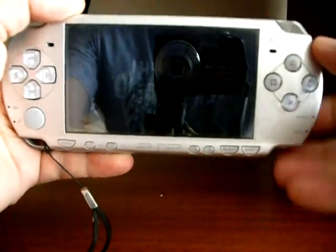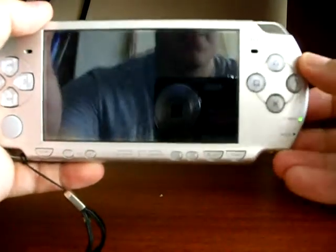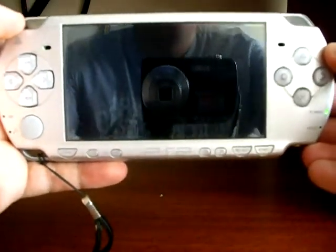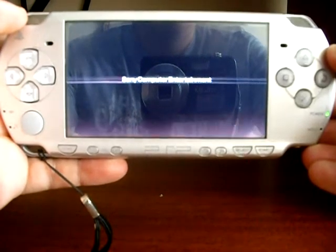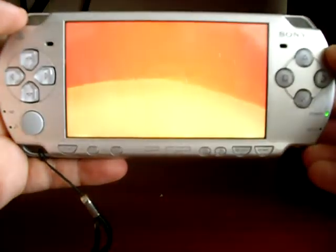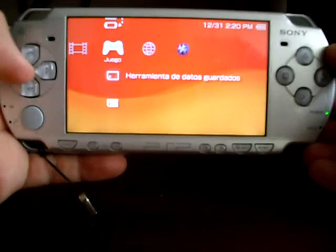Here I'm going to show how to update to official firmware 5.03. When you've saved the eboot into the memory stick into the folder PSP/GAME/UPDATE, proceed to turn on your PSP. This procedure is explained in my blog elgallardo.com.